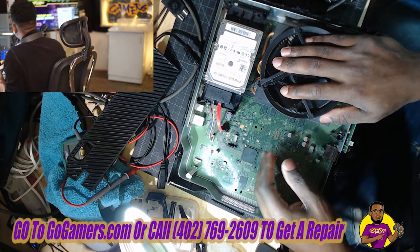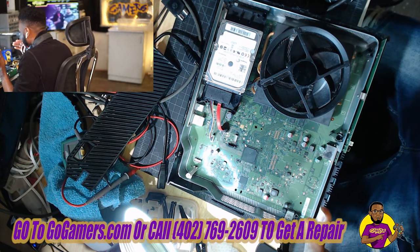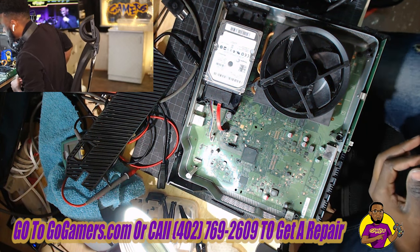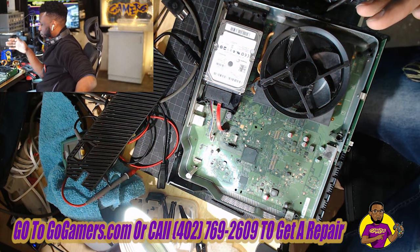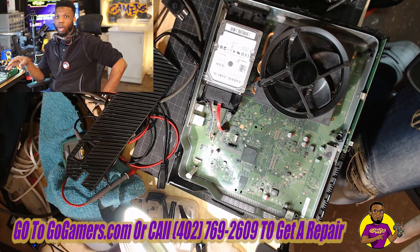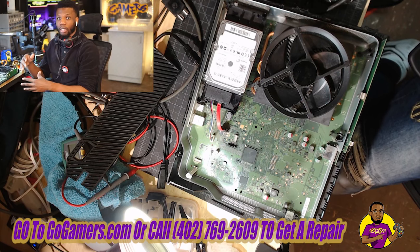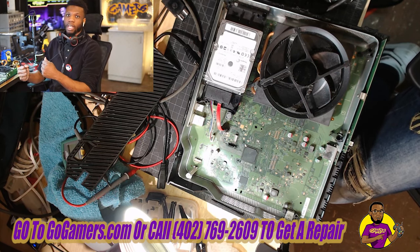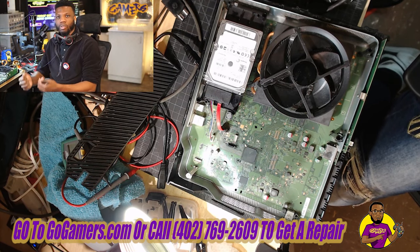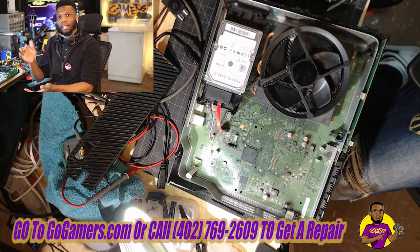Today we have an Xbox One fat model console that is having issues turning on because it has obvious water damage. This just happened. I wanted to make a video to show you guys the easiest way to fix water damage, or if you just spilled water inside your game console. Some people on YouTube say just tip it upside down, but that only works temporarily — there's still water inside that game console, and when you turn it back the other way it lands right back on the board.